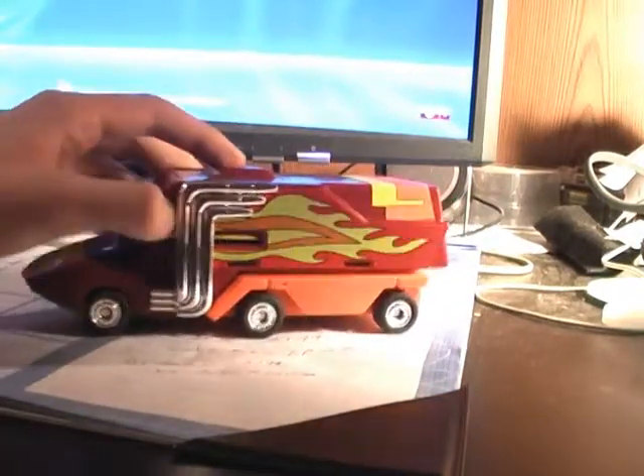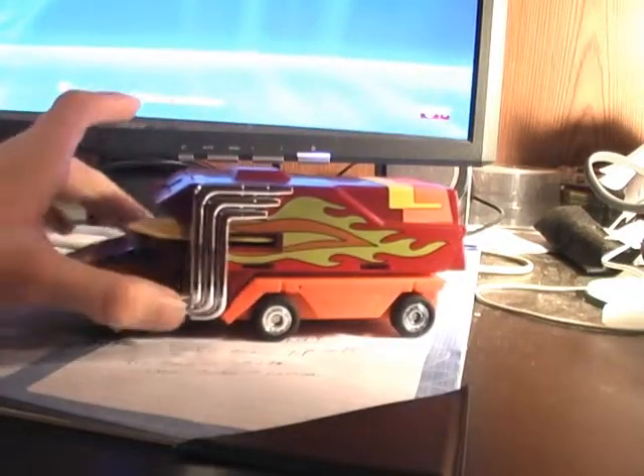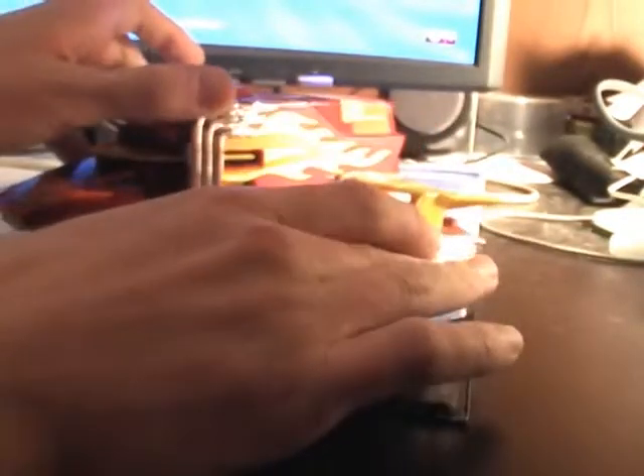So there's Hot Rod — or Rodimus, I mean — in his Winnebago mode. And the nice flames with the smokestacks right there. And here he is by his original counterpart, the Hot Rod car. They look really nice side by side in this light.